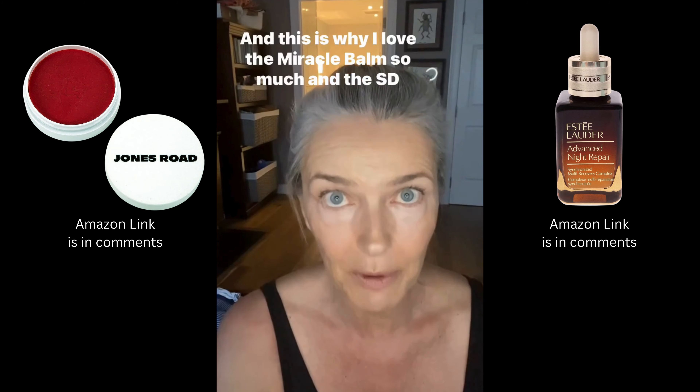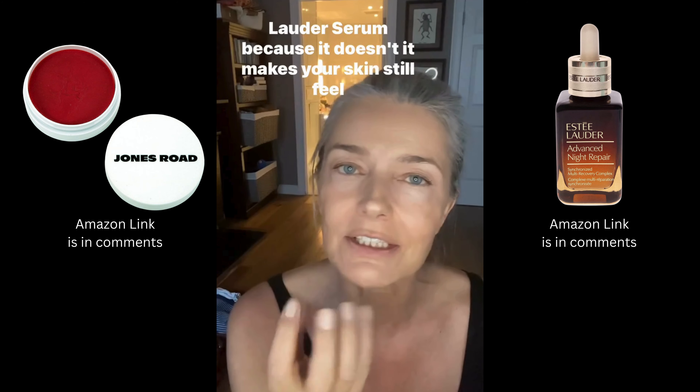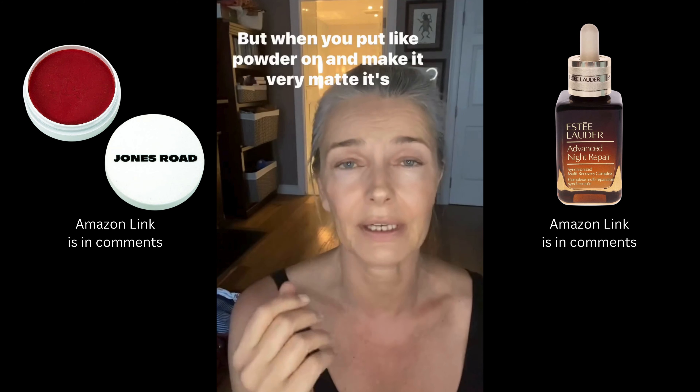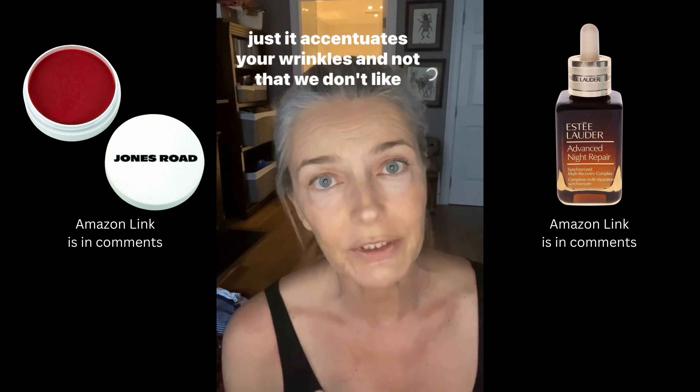This is why I love the Miracle Balm so much and the Estée Lauder Serum — it makes your skin feel kind of moist and dewy rather than matte. But when you put powder on and make it very matte, it accentuates your wrinkles.